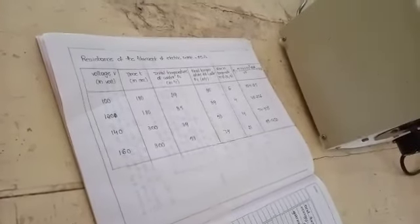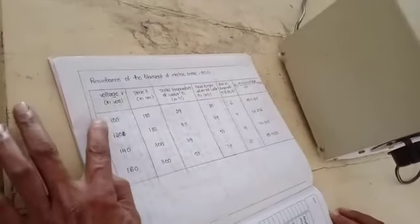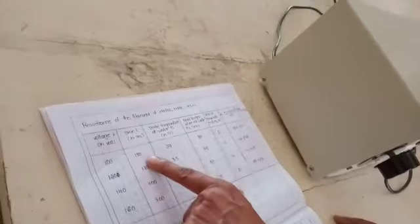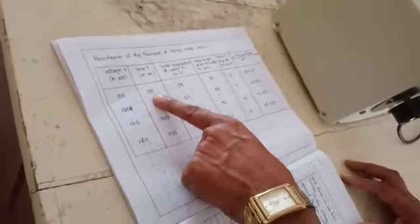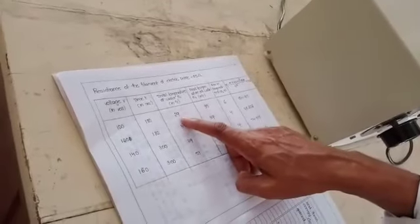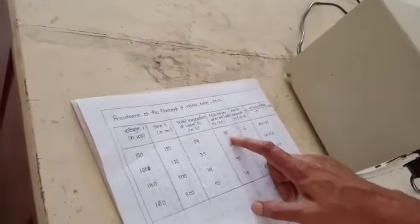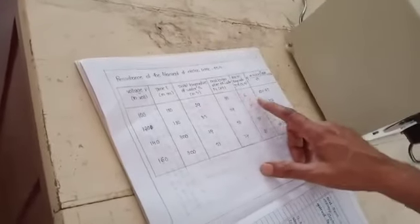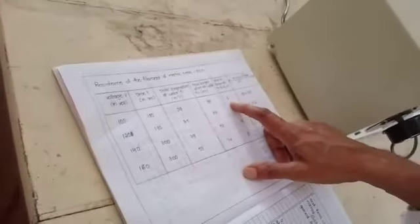For example, with a voltage of 100 volts, the time is 3 minutes, which equals 180 seconds. The initial temperature is 29 degrees centigrade, and after 5 minutes the temperature rises to 35 degrees centigrade. The difference gives a rise in temperature of 6 degrees.